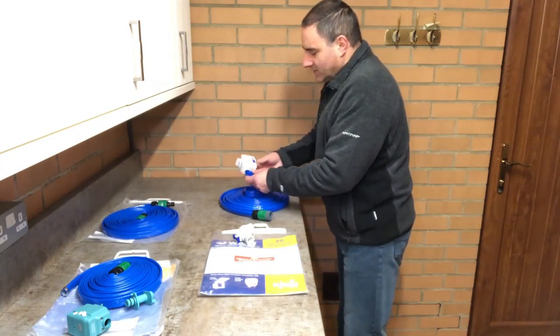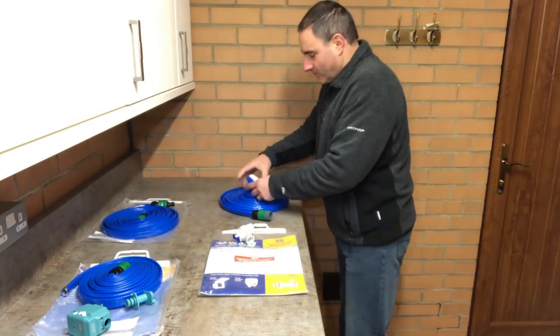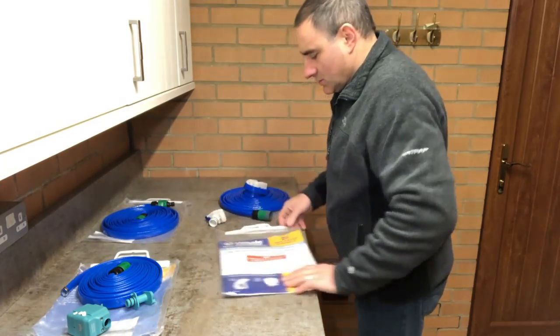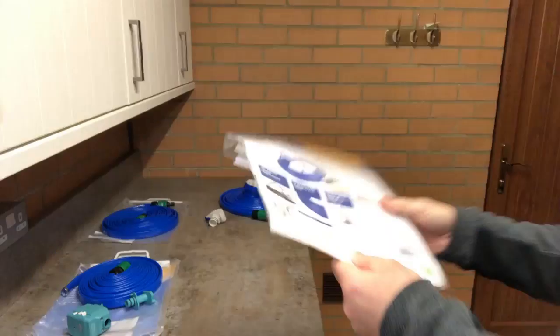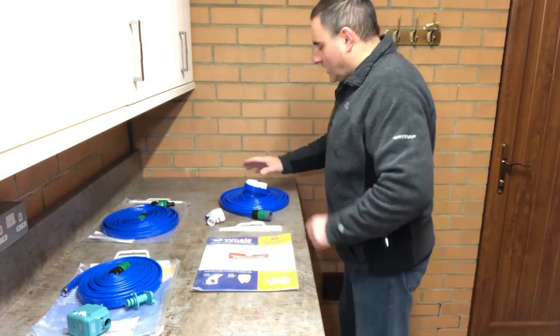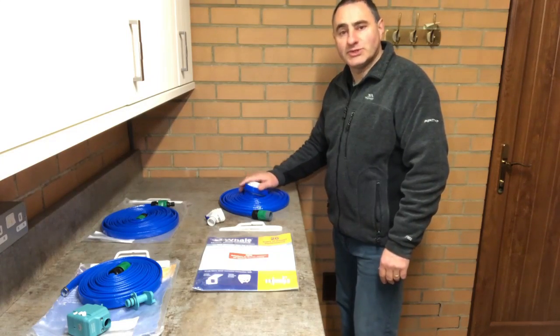The Whale connector is factory set at 1.5 bar — it does say that in small print. The rating is 1.5 bar maximum 1.8 bar. You can use an onboard pump to boost the pressure if needed.